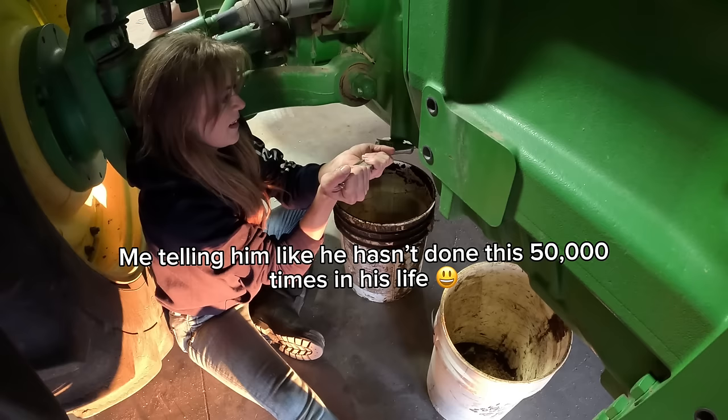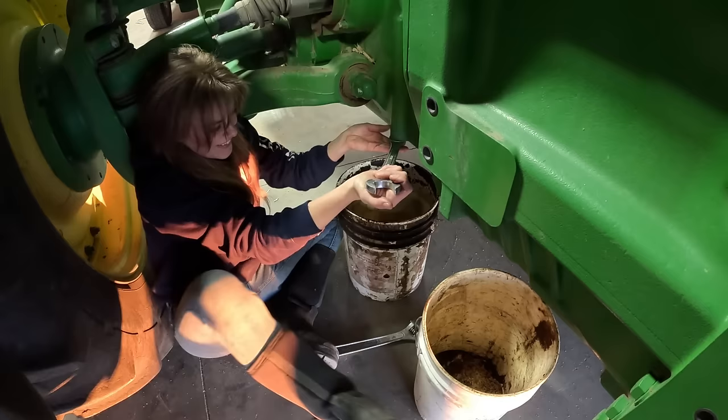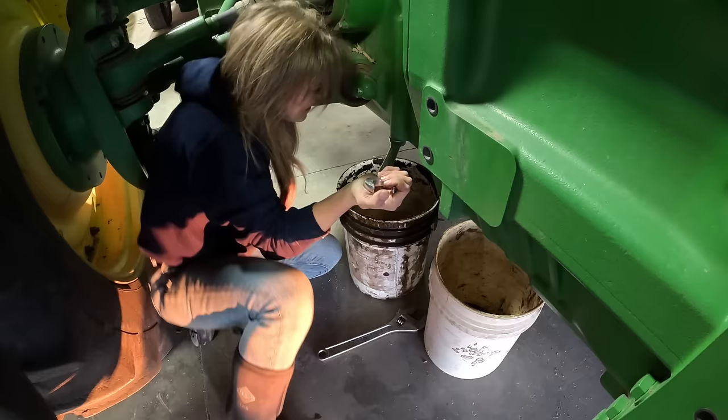It's gonna come out here. Get your crescent on there all the way - you don't want to strip it. We shouldn't be using a crescent anyway. It's not even on it all the way. There you go. Put your foot up on the side of the motor, over the side of the block. I'm scared. It's kind of all one thing on these - transmission pan.